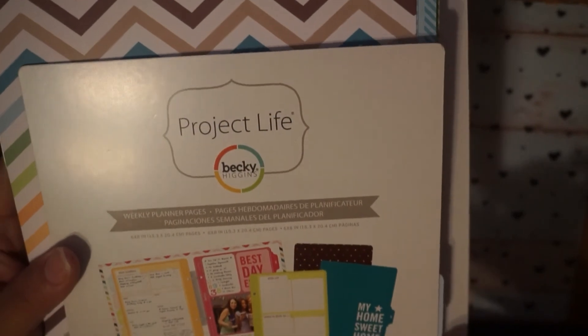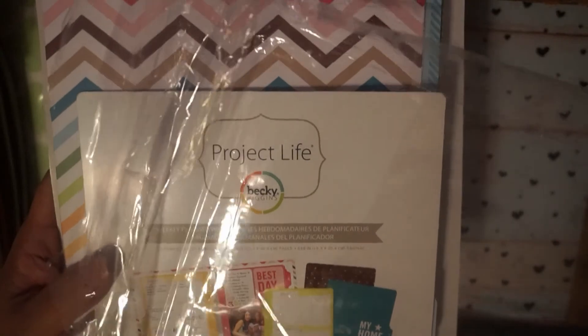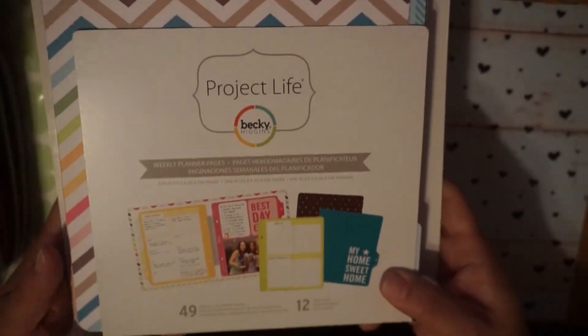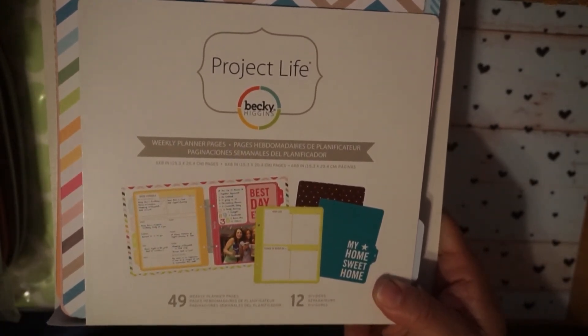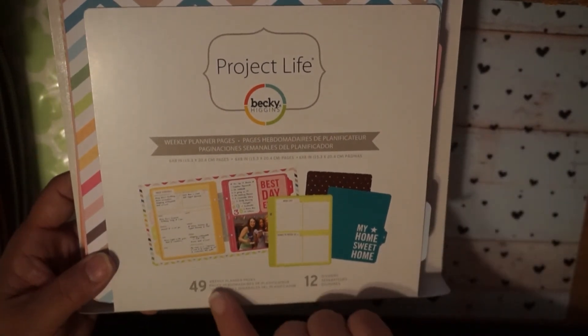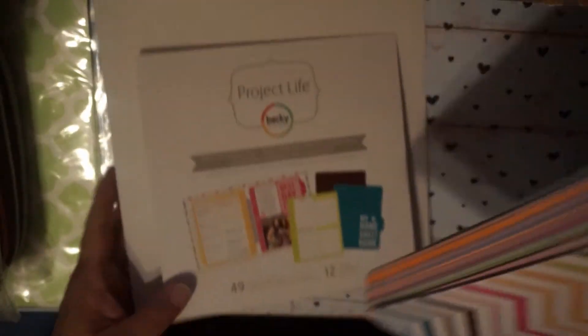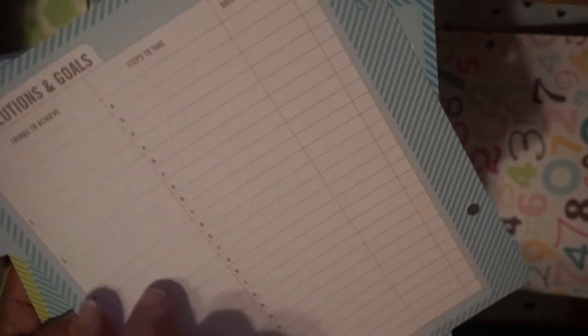The last thing included is this Project Life planner with weekly planner pages. It came in this packaging — I've never used it, but the packaging is torn up and a bit flimsy. I got this at Hobby Lobby. You're going to get 49 weekly planner pages and 12 dividers, all on really nice cardstock. It starts off with January.